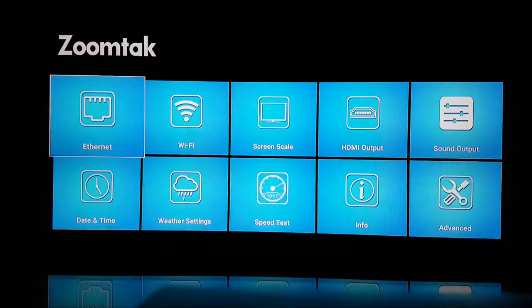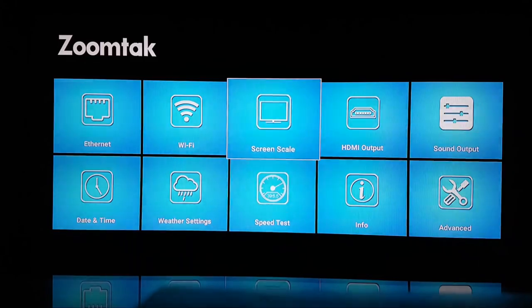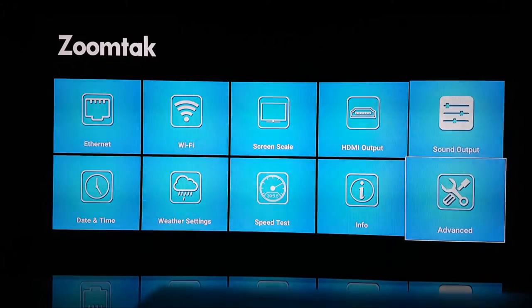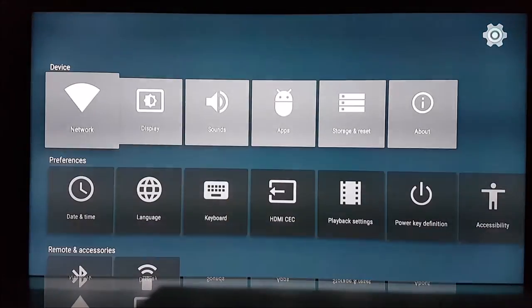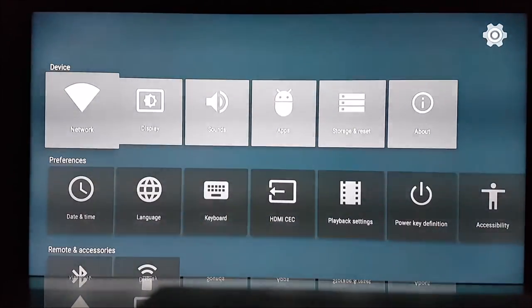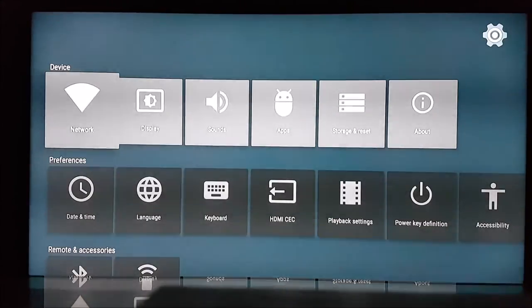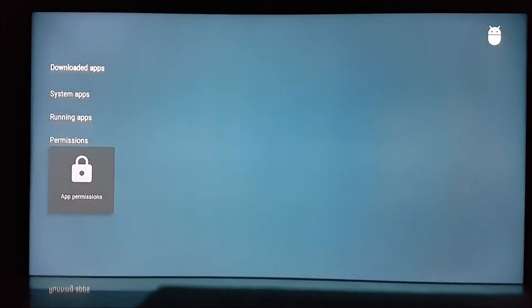Going into settings, you've got ethernet and Wi-Fi, date and time, weather settings, screen scale, HDMI output, speed test, info, and advanced. If you go into advanced and then more settings, it'll bring up a network interface that will be familiar for those of you that have used Android 5.1 or Android 6.0 on TV boxes before.